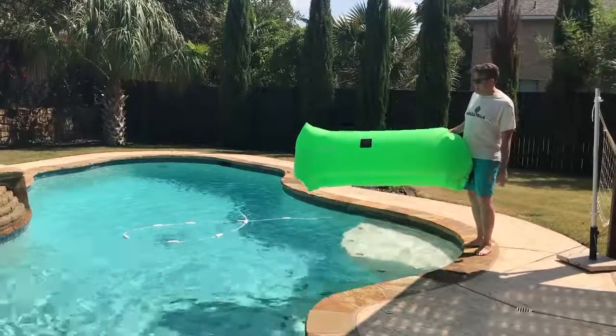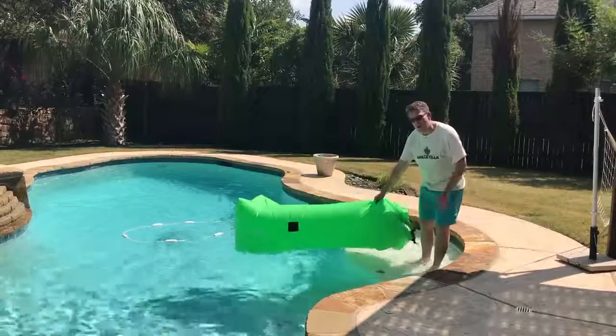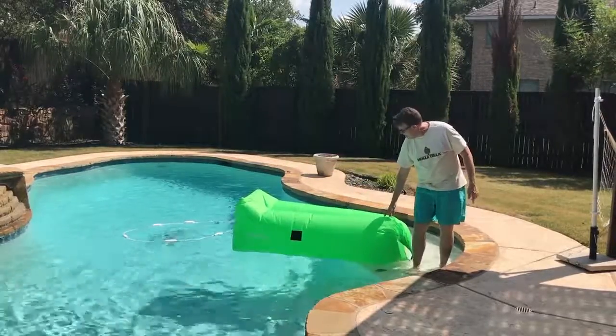I've heard they're difficult to get on in the pool, so I just wanted to demonstrate whether that's true or not. I don't actually know — I haven't tried this yet. So I'm going to try it off the steps here.